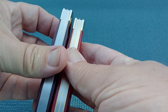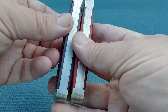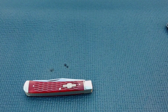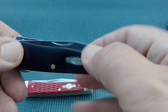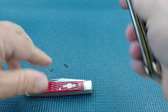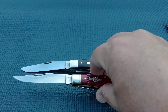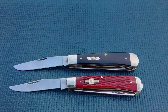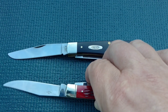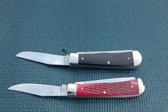Cold Steel doesn't use brass liners — looks like they're using stainless steel. I'm not saying that this is Rough Rider, it's very heavily suspected. So I'll break out my Case trapper and the Rough Rider, kind of the older trappers by Rough Rider. Take a peek there, and a peek there.